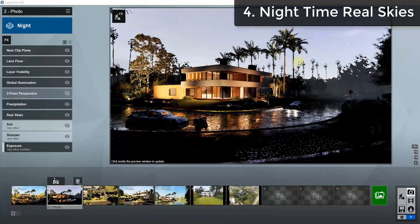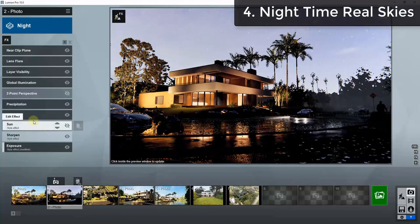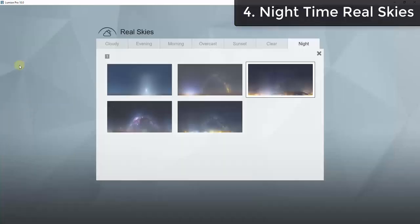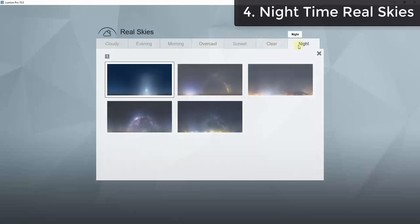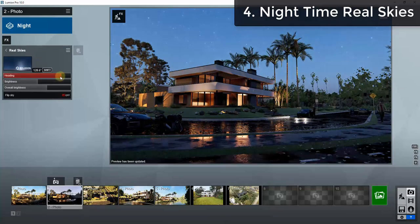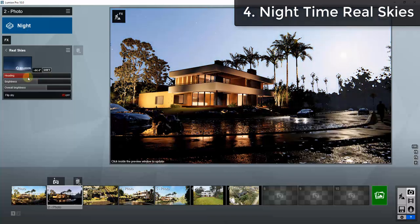Another new feature is nighttime real skies — this is a pro only feature. You now have a whole new collection of real sky images specifically for night scenes. Previously real skies went through sunset but you were out of luck for night scenes. Now there are night HDRI images that still cast light and generate shadows, designed for nighttime scenes. There are five new nighttime real skies right now.